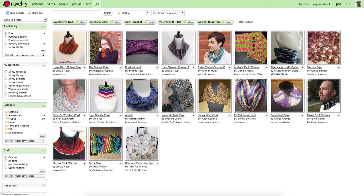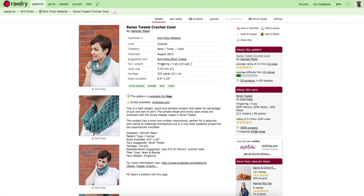You click on the pattern and it tells you it needs 230 yards of fingering yarn and a 3.7 millimetre hook. The pattern is available free — you click and you get your pattern. So there you go. This is how to use your extra yarn to make specific projects that use it all up.